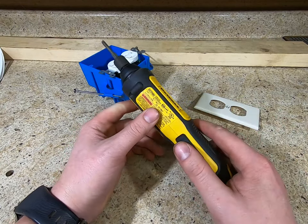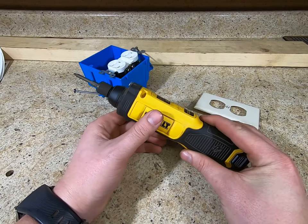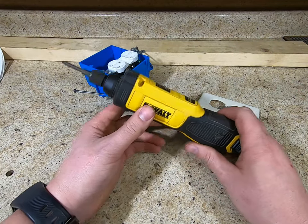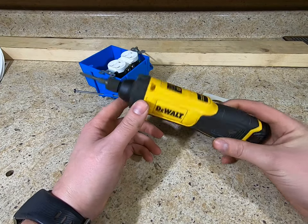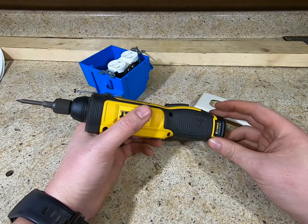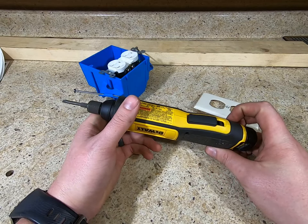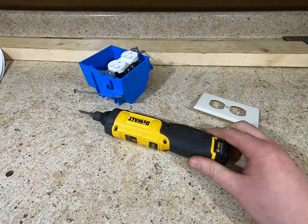DeWalt specs say 430 RPMs and up to 24 inch-pounds, so that would be only 2 foot-pounds. I kind of think that's a little on the low side — I don't have a good accurate way to test it in those lower ranges — but I'm going to do a testing video running some screws into a block of wood just to show you it's actually not too bad. Let me know what you think. I'll link the testing video between the three I'm doing tonight — two gyroscopic and then that Speedy — and thanks for stopping by.